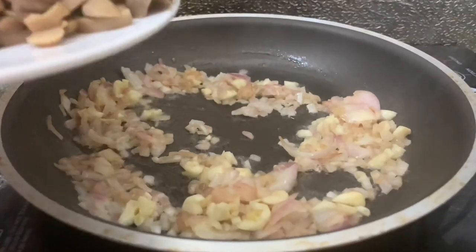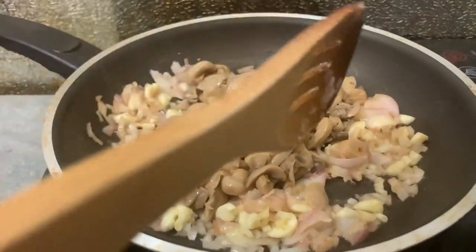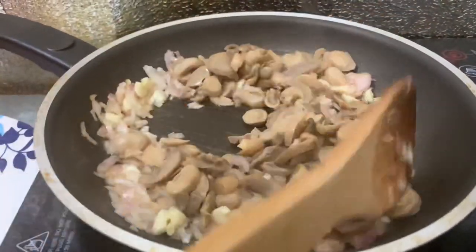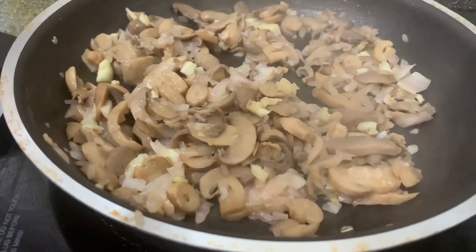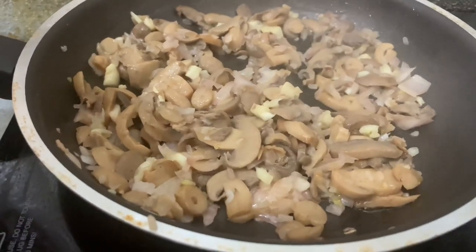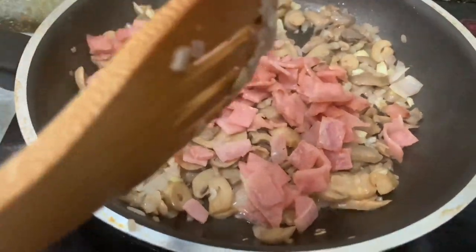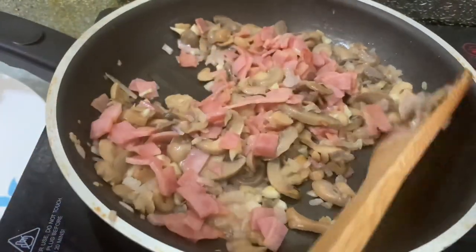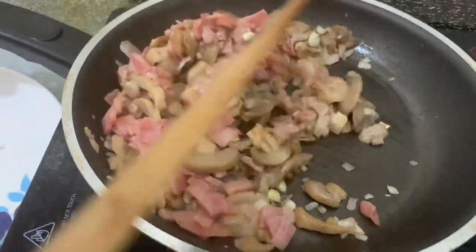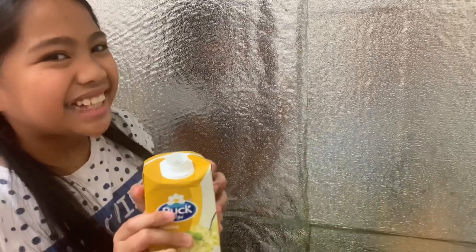Put the mushrooms. Cook the mushroom for 2 minutes. I'm excited for this one to finish so I can eat it. Let's add the cooking cream.